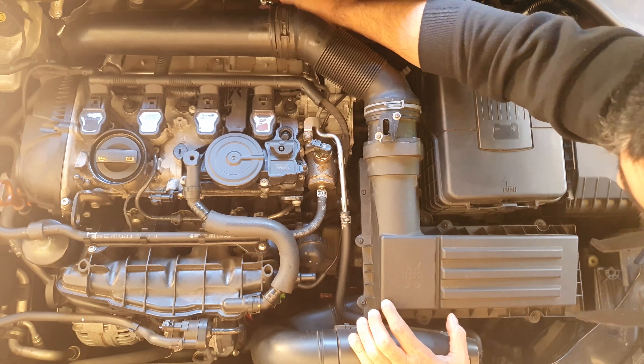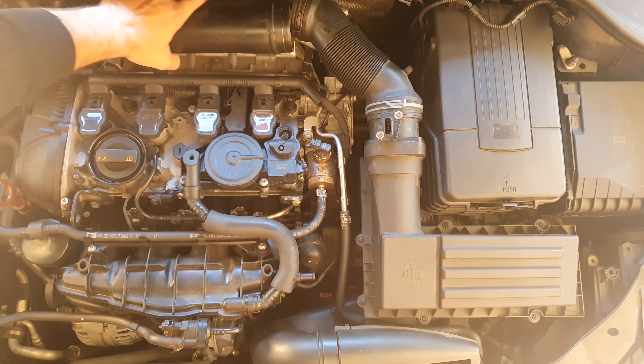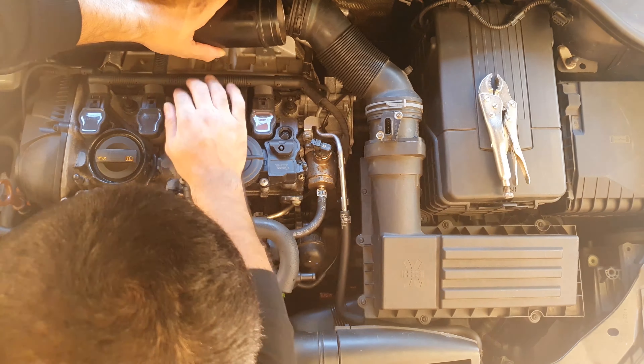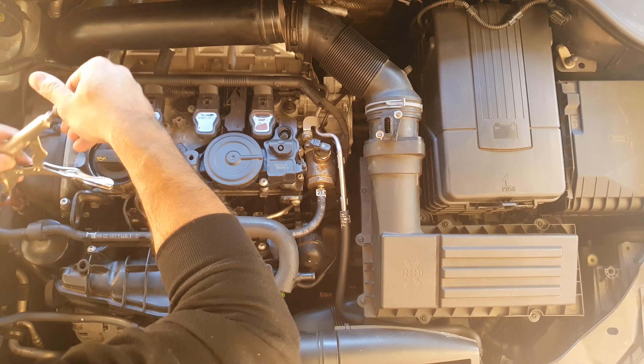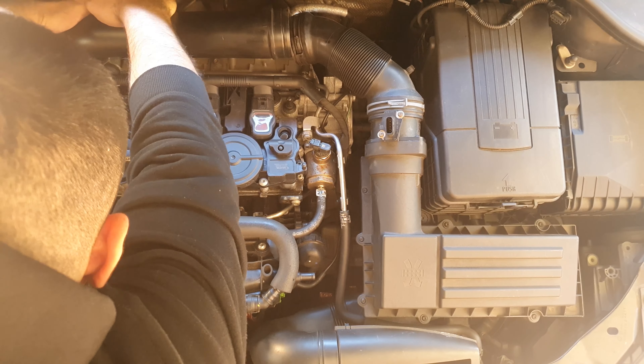First thing apart from the engine cover is the MAF sensor — you definitely want to take that off and put it as far away as possible, taking extra care with the sensor. Once you take off the pipe just around the turbo, make sure nothing falls in there. I'm loosening various parts of the intake pipe just to give me access to the hose clamp that connects this pipe to the turbo.